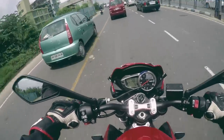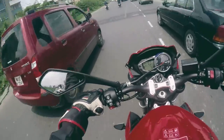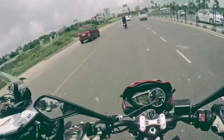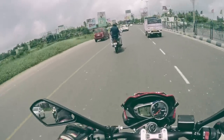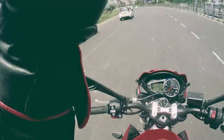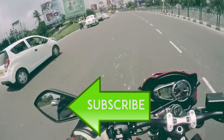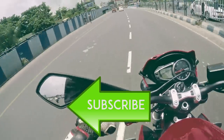I think this is the best mount or accessory video I've ever done on my channel, so if you found this video helpful leave a like, share it with your friends, and do subscribe if this is your first time on the channel. The links for purchase are always in the video description — if you're interested, do use my links as it really helps the channel. Thanks for watching, I'll see you very soon. This is Rahul, goodbye.